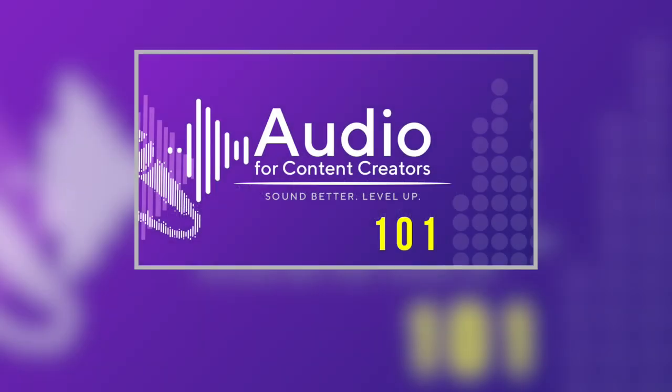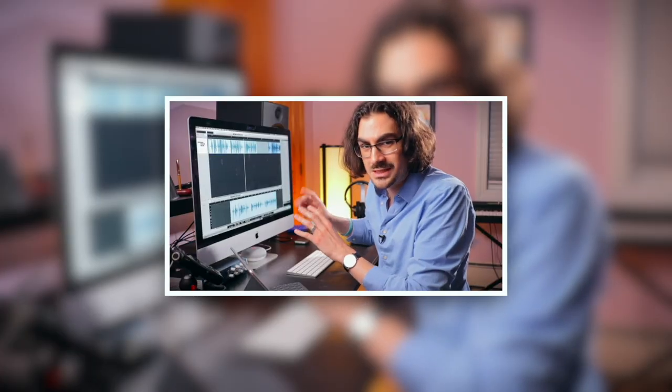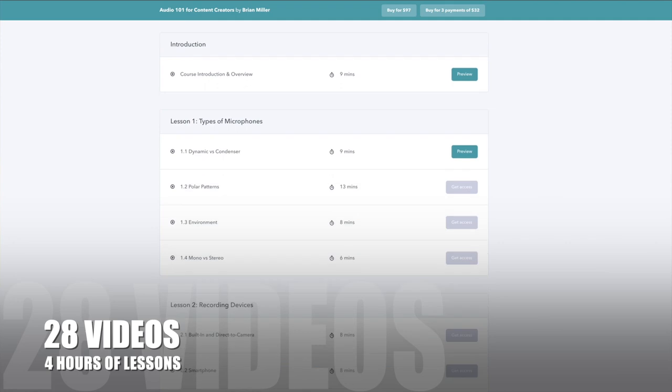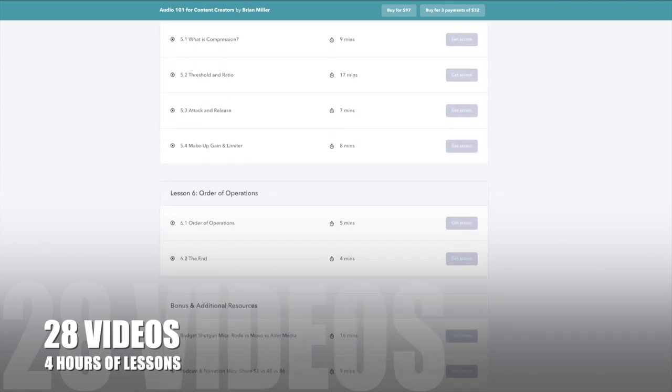If your audio is garbled or distorted, echoey or far away, people are just going to turn that off and move to the next thing. Welcome to Audio 101 for Content Creators, where you're going to spend four hours — not four years — and a hundred bucks, not a hundred grand, to learn the basics of audio.